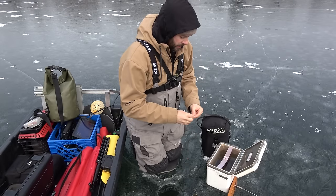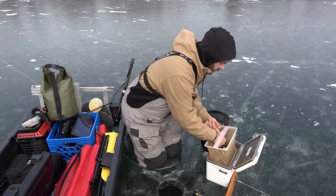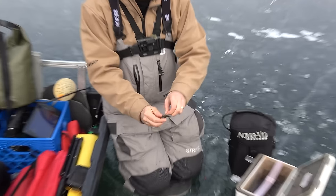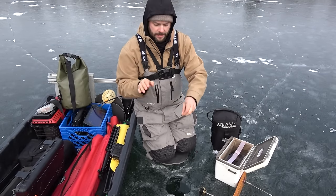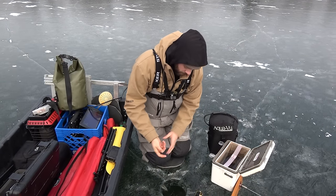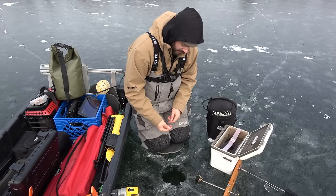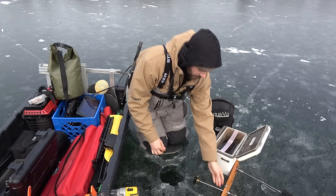We've got our depth set. Grabbing one of these shiner minnows — I like to hook them right behind the little dorsal fin on their back so they're kind of hanging downwards. If you hang them about perfectly level, sometimes they'll just sit there and won't swim around. We've got our treble hook on there, we've got a sinker, and this is just a 30-pound fluorocarbon leader — nice and clear — dropping it down to our little button on the line.